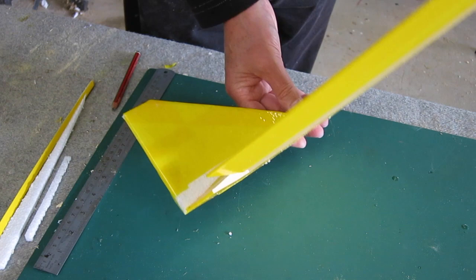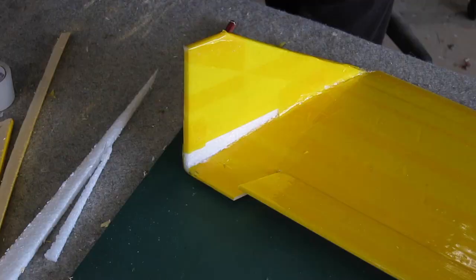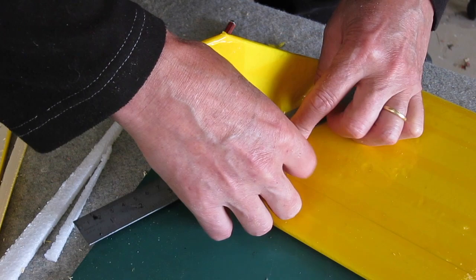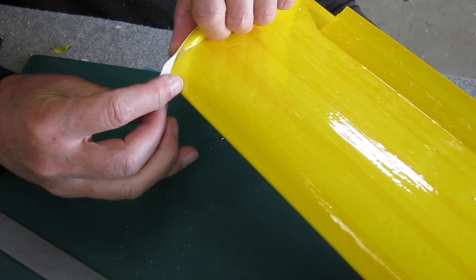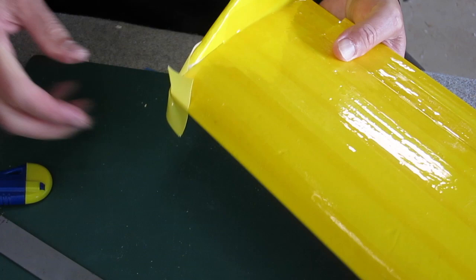I've glued on some scrap EPP, which is nice and tough and flexible, for the winglets on the tips. Later on I actually made these a little bit bigger because the wing was waggling around a bit too much. I'm using a ruler here to get the finishing tape right into that corner, and adding a little bit of cloth reinforcing tape to the outer tip which will cop a fair bit of abuse.